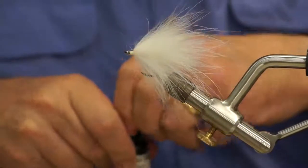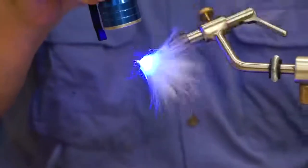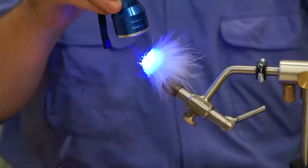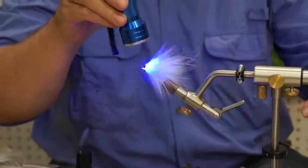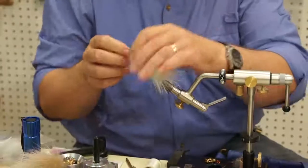In this particular case, I want it to set quickly. Don't look into the light. And that should be dry at this point. Yep, there you go.